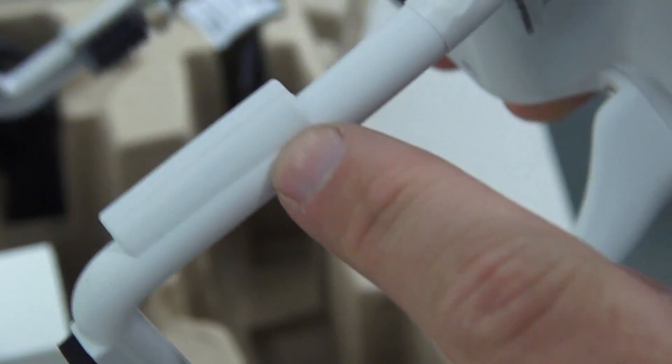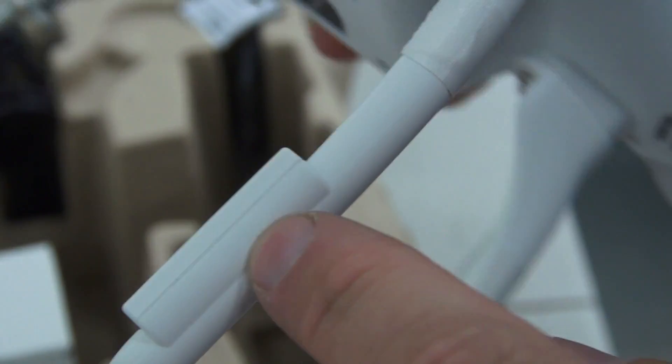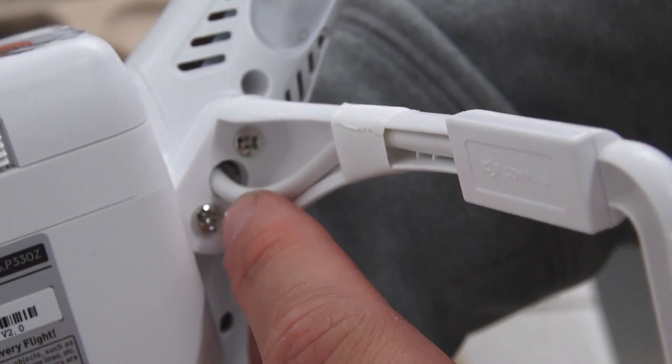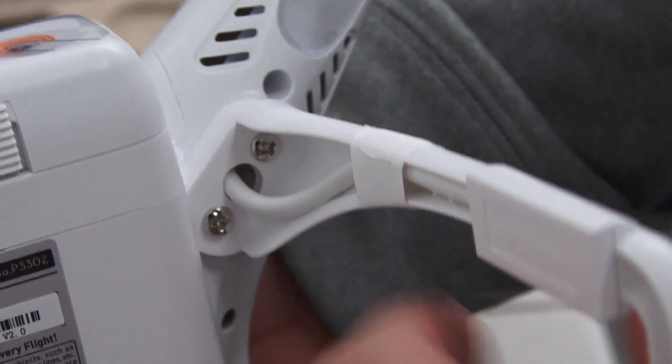The next feature is the new anti-static compass cover. You'll notice it is integrated into the leg now — it's no longer clamped on, it's actually part of it, and the cap can be popped off if you want to change the compass.